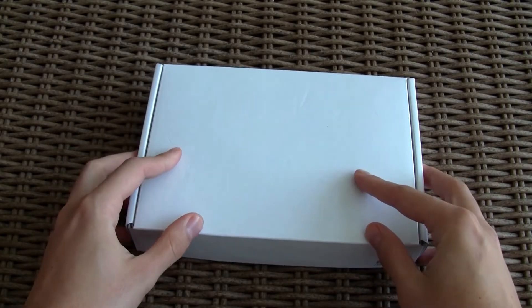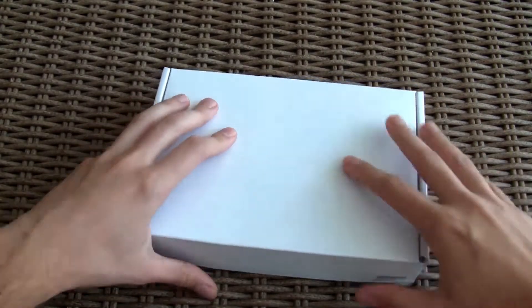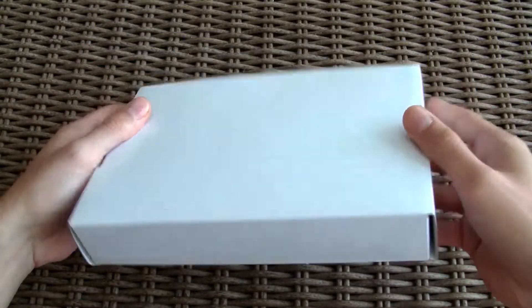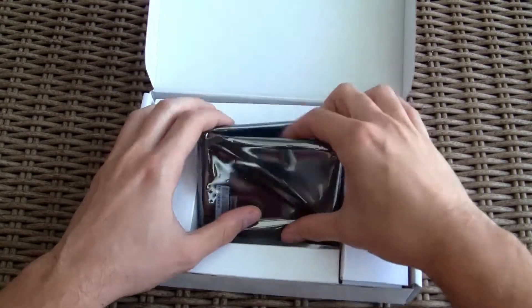Hello guys and welcome back again to the Tactic YouTube channel. We are looking at the box which hides an ASUS concept product that represents what the SATA Express interface will have to offer, and we are going to take a closer look at it and do a brief performance overview.